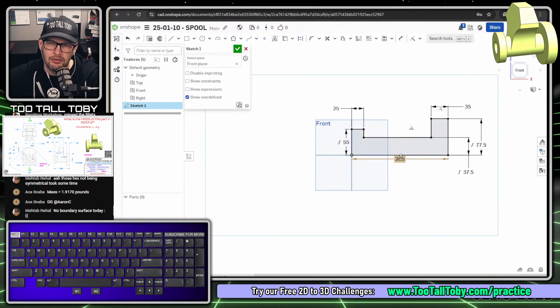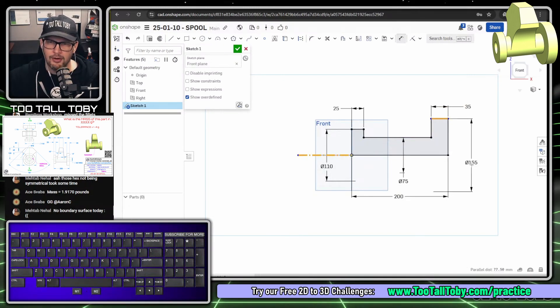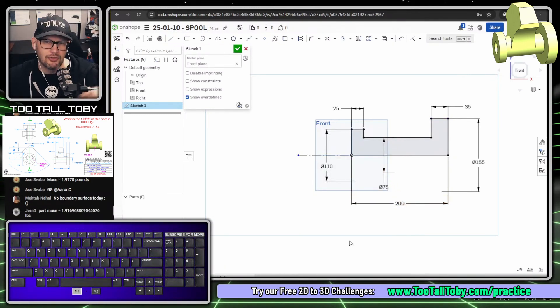If modeling for speed, I'd revolve now. But for manufacturing and teamwork, I'd replace the half-dimensions with full diameter dimensions. Press S key, begin a line, press Q to make it construction, then use the dimension tool to create a dimension between that construction line and the sketch line itself — not to endpoints, but to the line. Moving the mouse over the construction line gives a doubled dimension: 110, 75, and 155. This makes design intent clear for co-workers when using revolve in OnShape.